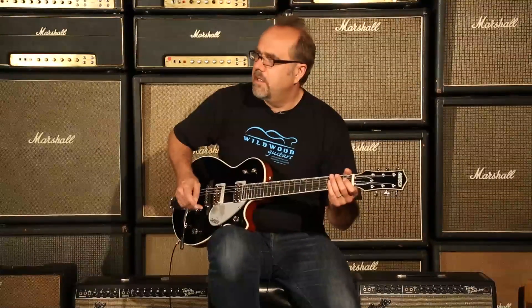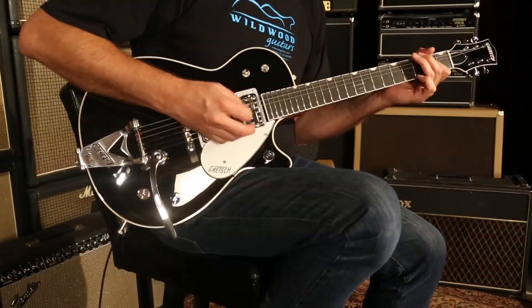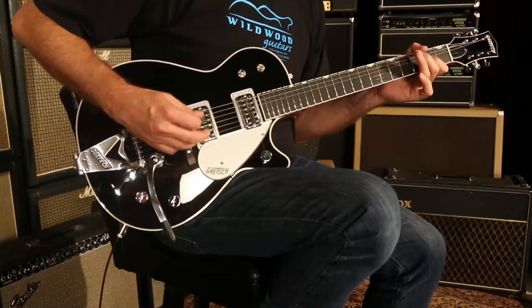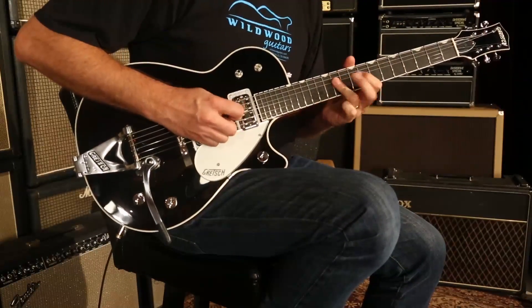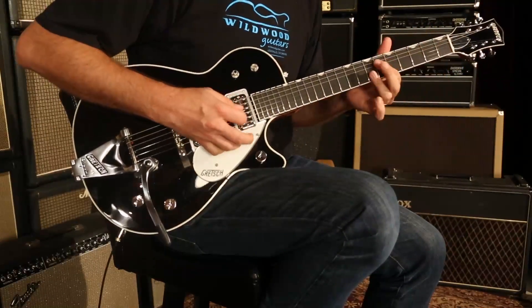That's right, don't be afraid — let's go to bridge pickups here. Duo Jet power, Duo Jet power, ladies and gentlemen. Greg Hawk here, Wildwood Guitars. Later, cats.